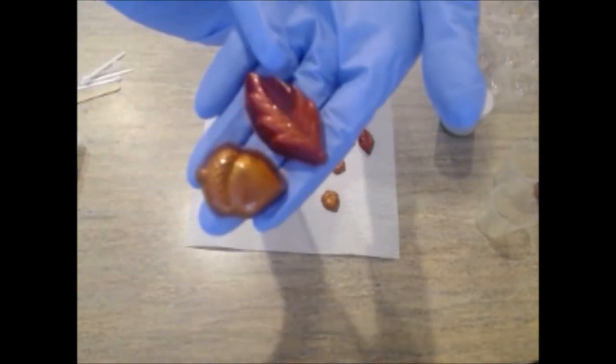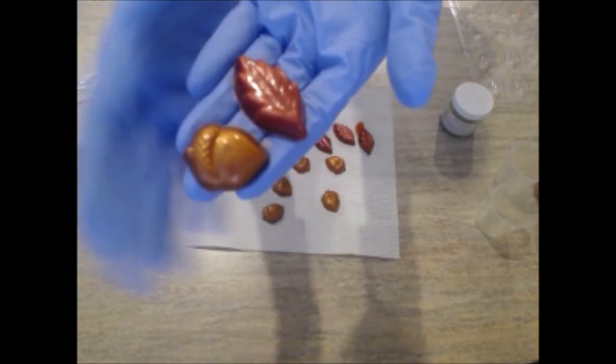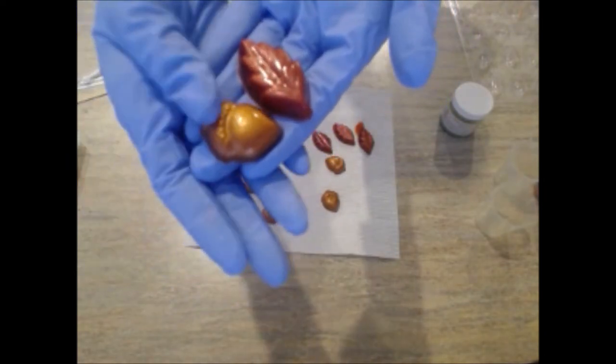With just a light rinsing of water, the molds are ready to go for next time. And now we have our embeds — our beautiful burgundy red leaves and our bronzy brown acorns.